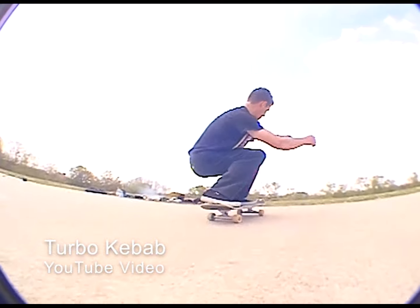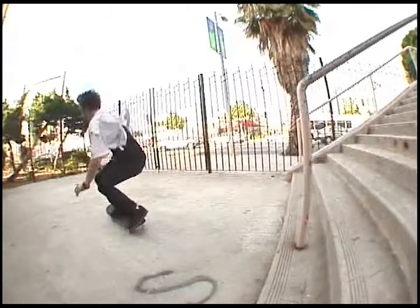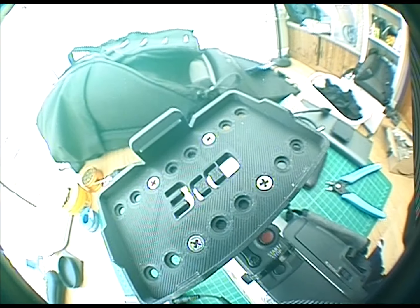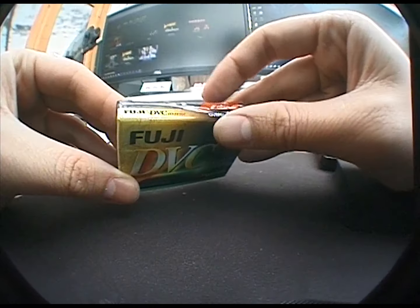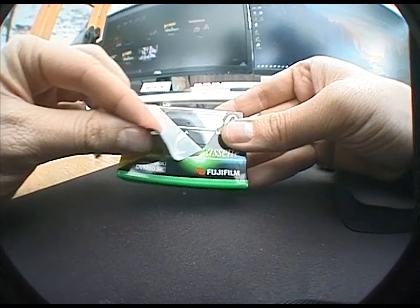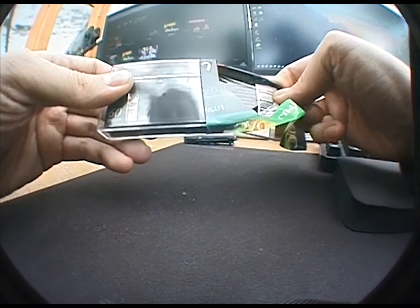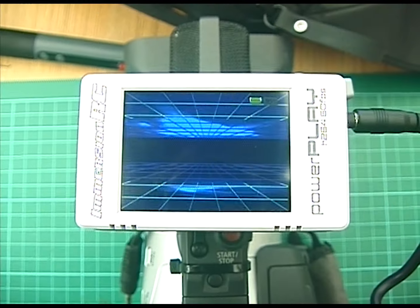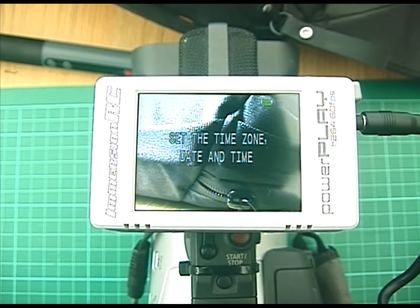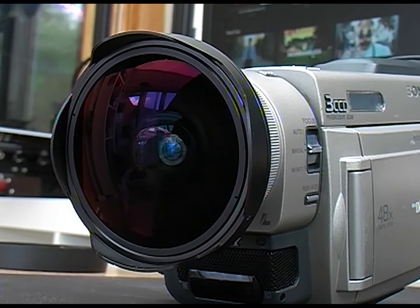So why would you want to do this? It's all about getting that classic skate video aesthetic so your next video can look like Baker 3 and not a polished Red Bull commercial, especially when you whack a big old fisheye on there. It's a distinctive look that's really hard to fake. Tapes are getting harder and harder to come by and therefore more expensive, and firewire recorders are in the same boat. The PowerPlay costs about 70 quid and records onto micro SD cards in great quality.